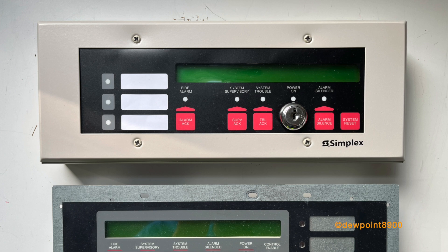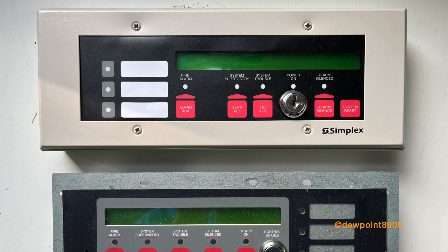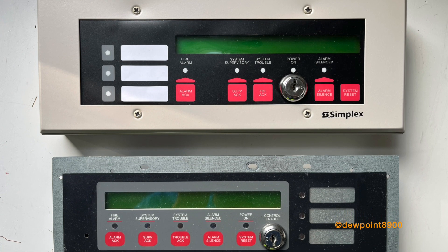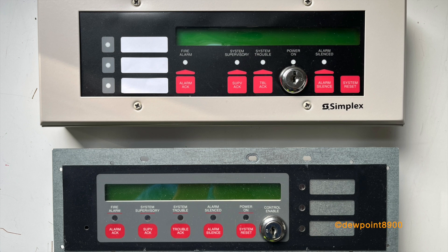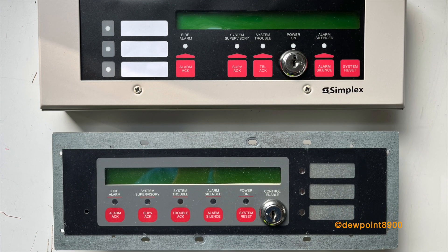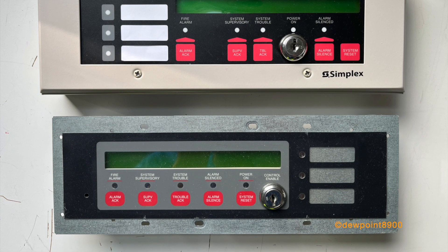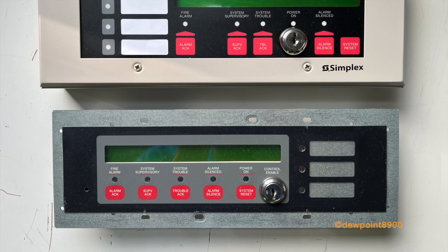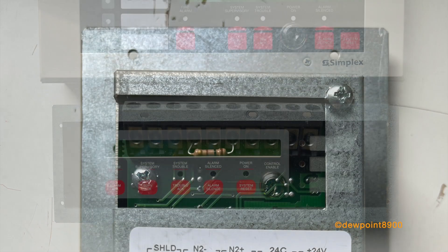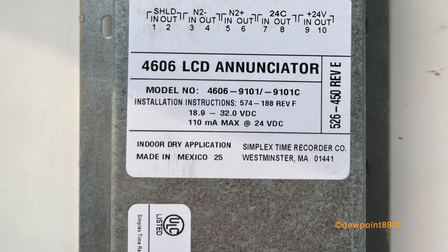Stepping back to the late 1990s, the 4606-9101 annunciator was released, originally designed for the 4010 Classic. Later revisions of the 4006 and 4008 also supported this annunciator. The original design differed from the 4603-9101, with a closer resemblance to the 4010 keypad. There are no user-defined buttons, but there are three programmable LEDs. A later variant in the early 2010s would be closer in design to the 4603-9101, while maintaining the same button and LED layout.